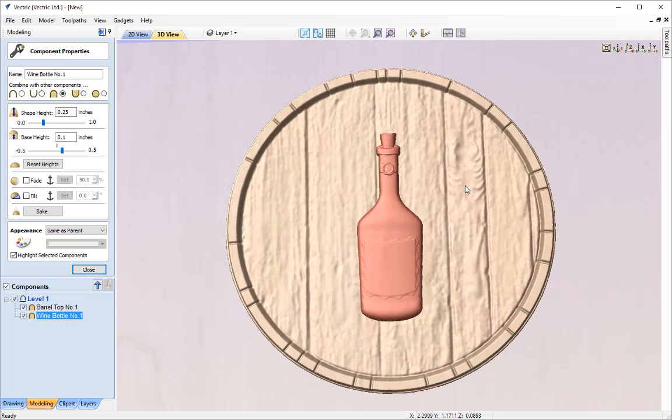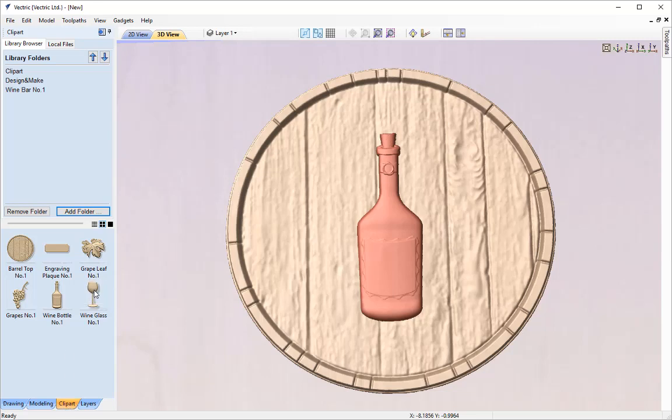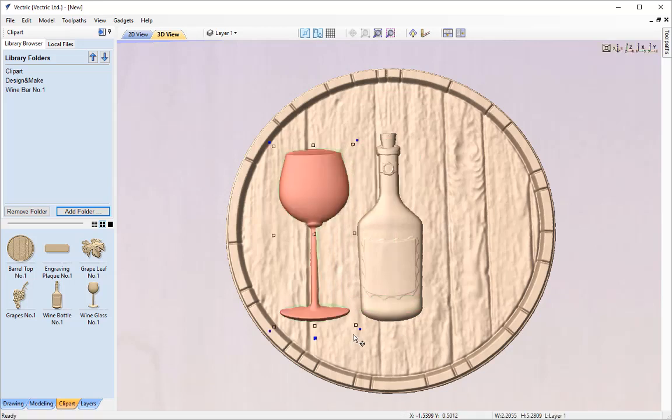Next I'm going to add in a wine glass. I'll close this and go over to my clip art tab and double click on the wine glass, inserting it into the modelling tab and 3D view so we can start editing and placing it. I'm going to move it over to the side roughly here, and then use the outer corner blue node to rotate it onto a slight angle — just slightly rotate it like so.